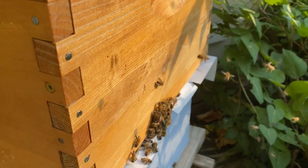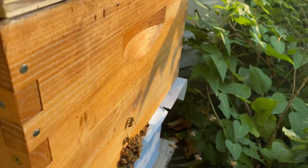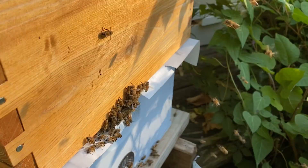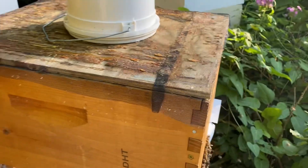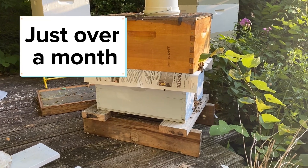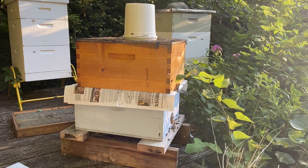There's a temporary entrance for the top box so there's a way for these bees to get in. Now there's going to be some confusion — some are going to go in through the bottom — but I think that is going to be okay. These came from the same hive and they haven't been separated for that long. We are in a dearth, but I'm feeding, so this should be a pretty standard combine.